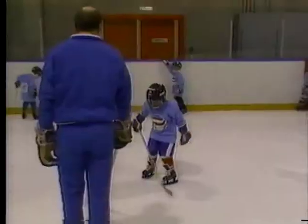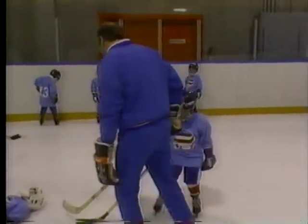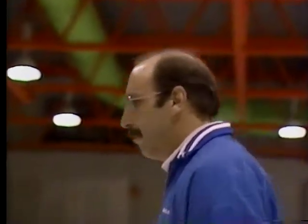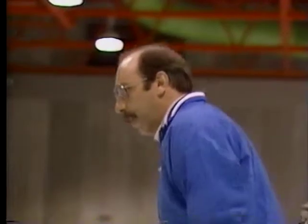One of the first things the instructors look for is ill-fitting equipment. To teach these young ankle benders takes know-how, understanding, and let's not forget, patience. Step over like this — bend your knees, remember — looking at me.